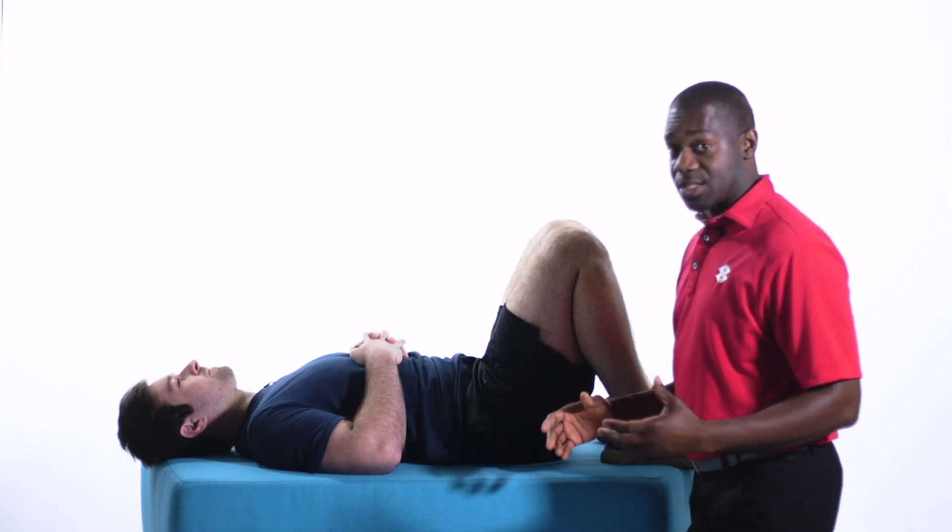It's something that most Americans are going to deal with at some point, and if you have back pain, getting out of bed, on and off the toilet, in and out of the car can all be difficult. Hopefully we can demystify back pain and the things you can do to help prevent it.